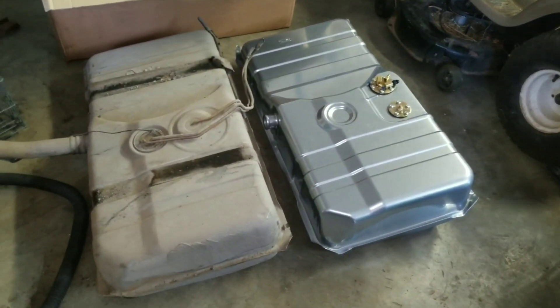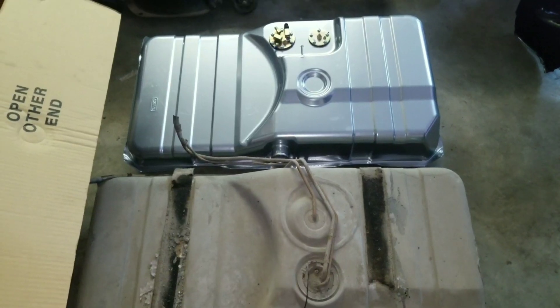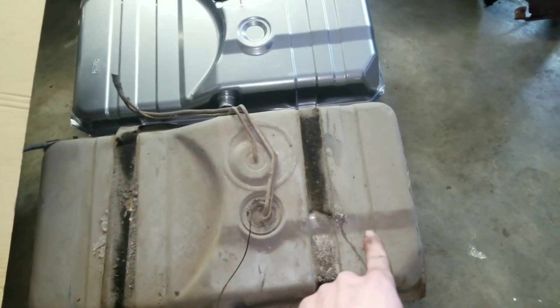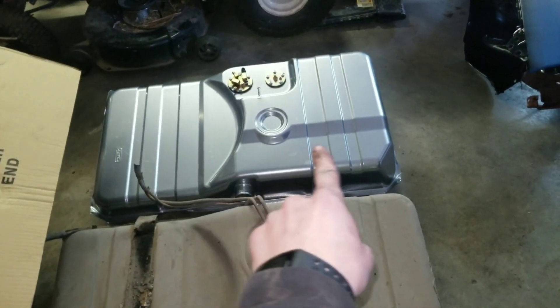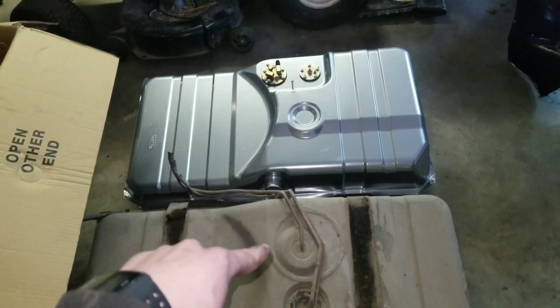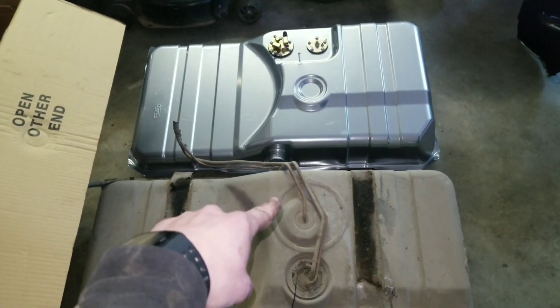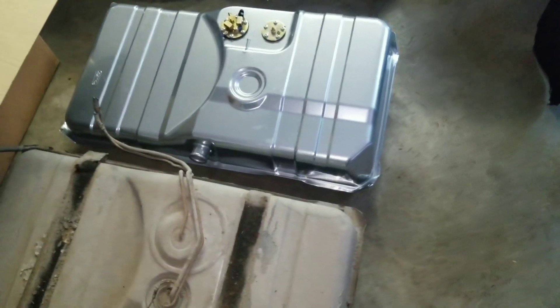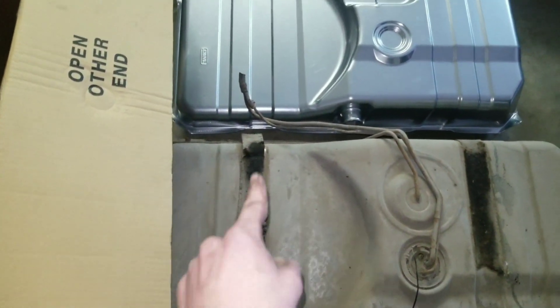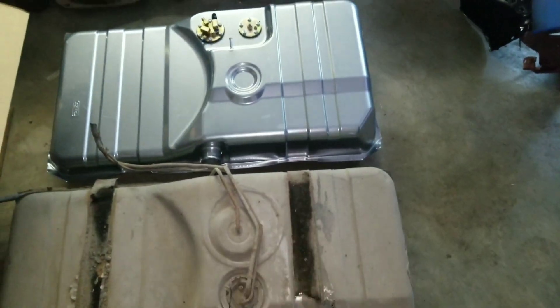So it looks like they are pretty much identical. The main things I was looking for are where the filler tube comes out - comes out in the same spot. Got the same cutouts and notches. It's got this drop-down right here, that one's got the drop-down. It's got the drop-down back there for the new EFI, and this one didn't have a fuel pump, so that's why it doesn't have a notch down there. But looks like the tank straps ride in the same place. So it looks like they're pretty much identical.